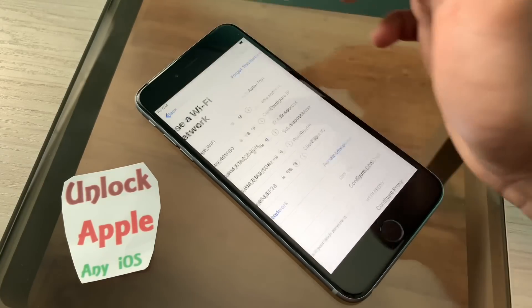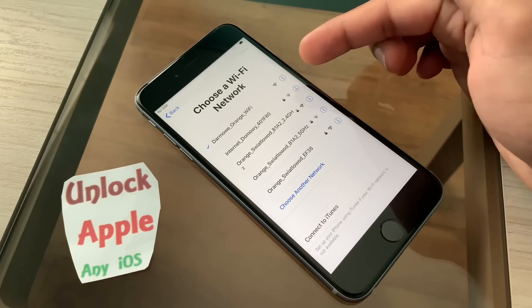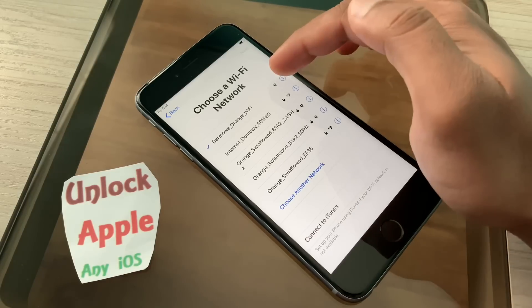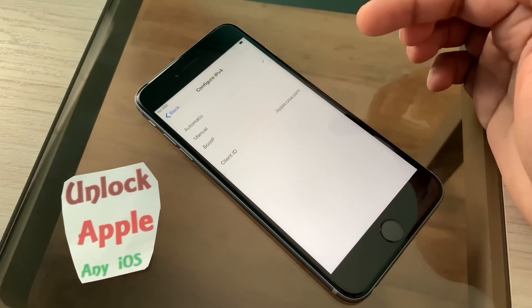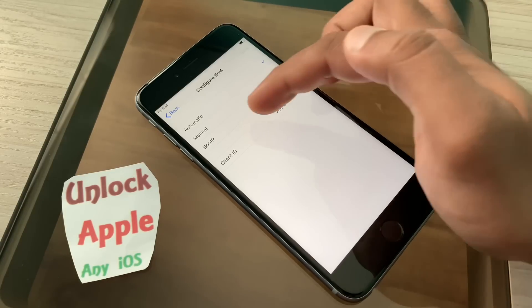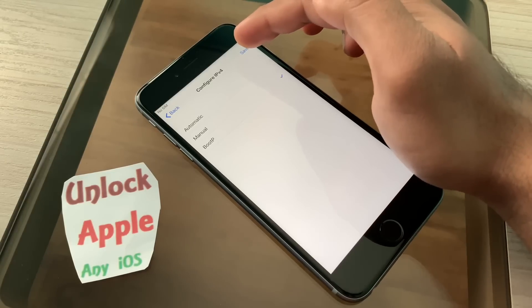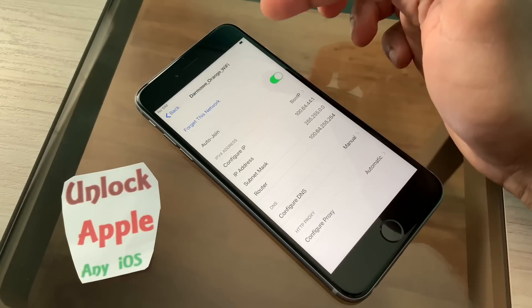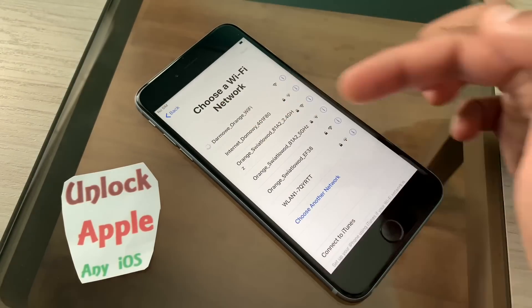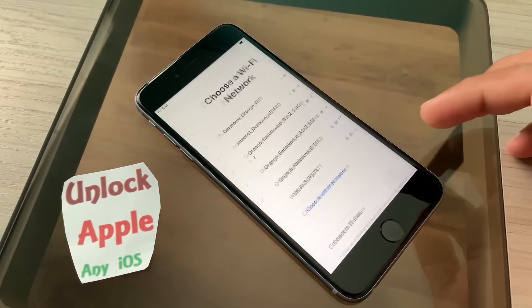Press save, and press save again. Once you do that, go back. It was disconnected but now it is connected again — the Wi-Fi without a lock, you can see there is no lock. Go inside one more time, go to automatic client ID, save. Then press BOOTP and save. Once you save that, go back — it keeps connecting.